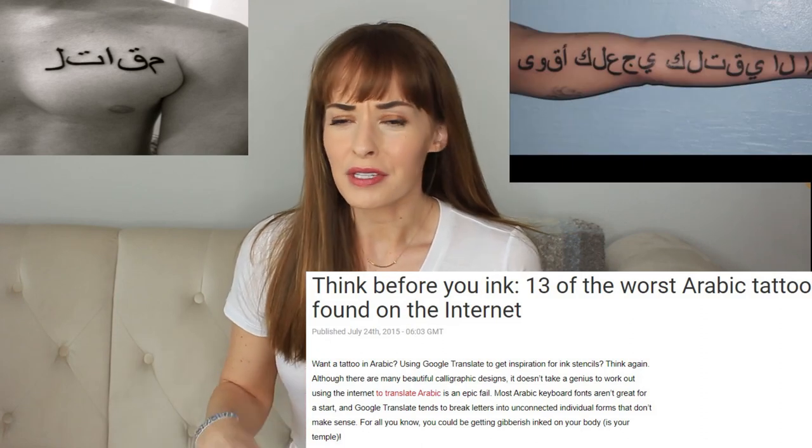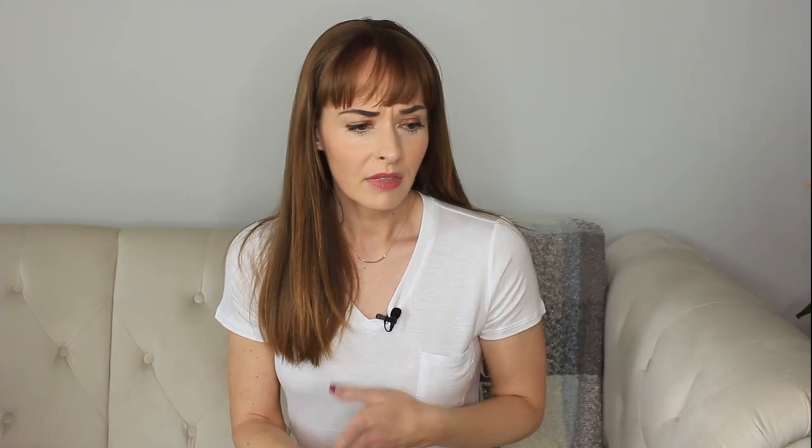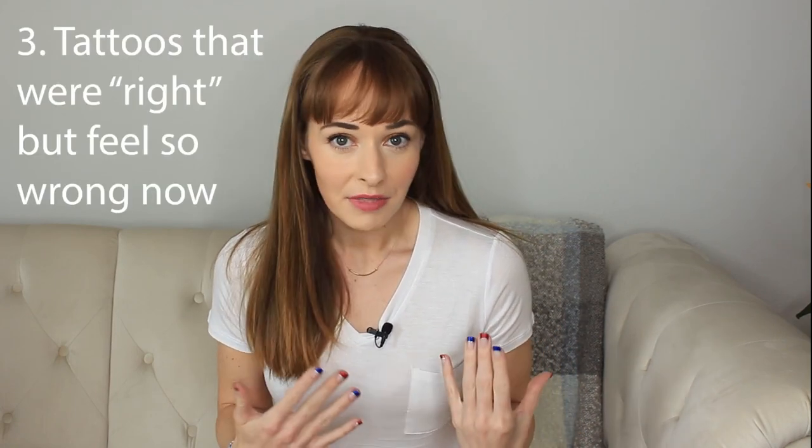I feel like there are so many videos out there just showcasing Arabic tattoos — like, look what this one says — and articles, stuff like that. But nobody really talks about how to fix the situation, like how to get yourself out of this. When I talk about bad tattoos, I mean ones that are in reverse, like a mirror image of what they should be, or ones where the letters are disconnected and don't make any sense at all. And I'm also talking about tattoos that maybe were right at the time, like maybe it's your ex-boyfriend's name, and now you're regretting it. So how do you get yourself out of that situation? Can it be fixed?